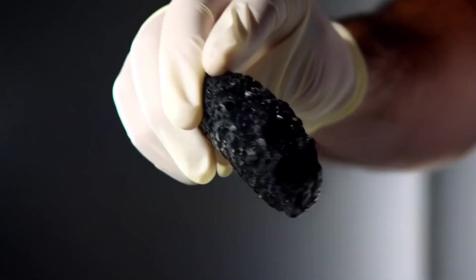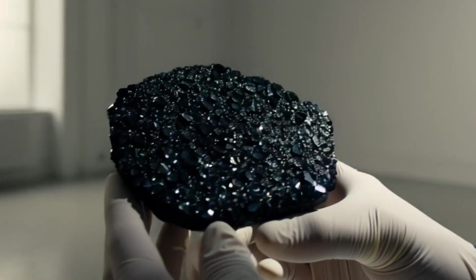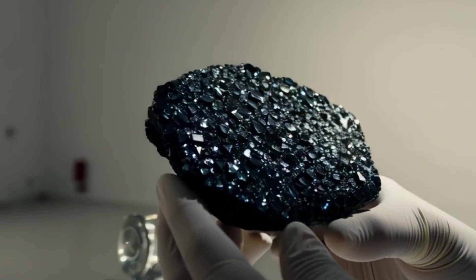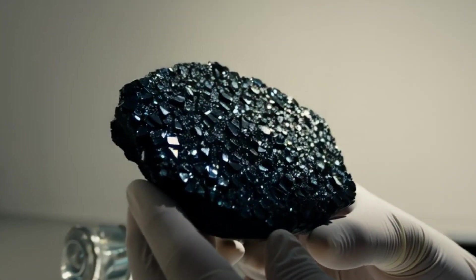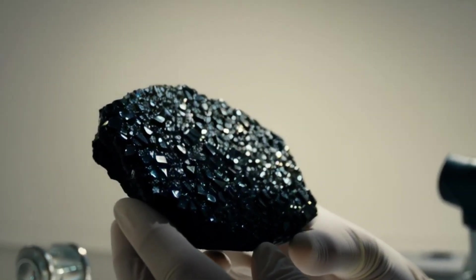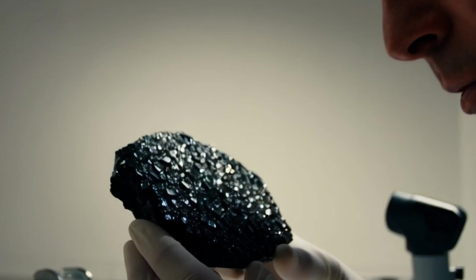3. The Fog Test. Hold the stone close to your mouth and breathe on it like fogging a mirror. Real black diamonds disperse heat instantly, so the fog will disappear immediately. Fake ones stay foggy for a few seconds. This is a quick and safe test that works well even for rough black diamonds.